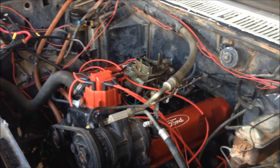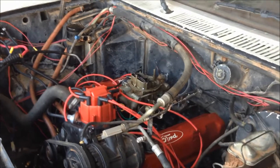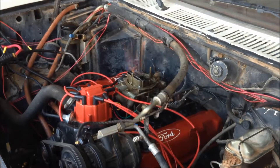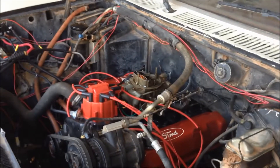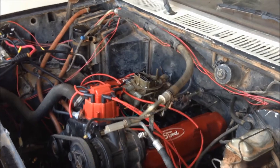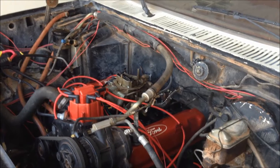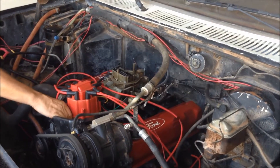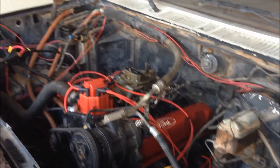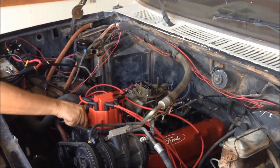I just get gas one time and then it drives forever and then it stops. The timing is too slow.